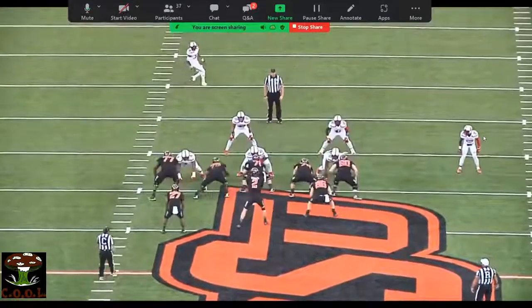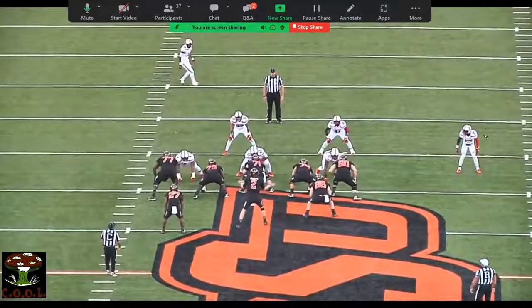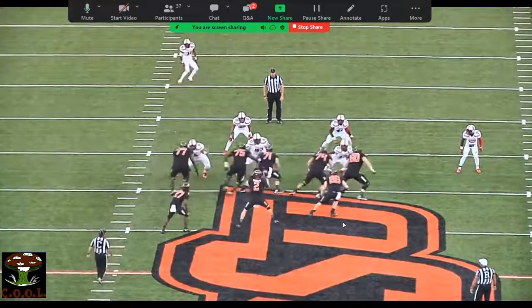So you can see our tackle's working out here, and we're zoned through the backside. This fullback right here was an offensive lineman for the first two or three years he was in the program — he got it, he understood blocking schemes. He was awesome at this stuff. He understood patience, shuffling square for a couple of steps and letting it play out.